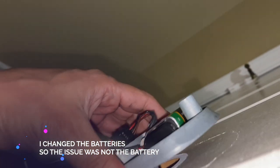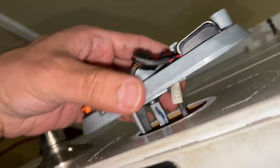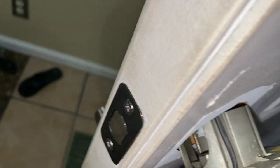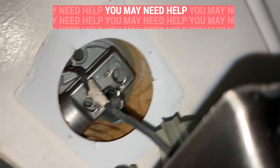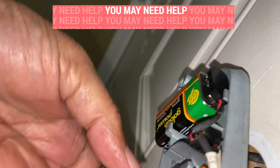Once you get the bolts out, we're going to go ahead and remove this. Now there's a wire coming from the back side that's holding on to it, so we're going to have to remove that wire. You may need help from somebody to remove the back side wire — as you can see right here, this is the wire, and you can easily disassemble that.